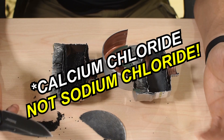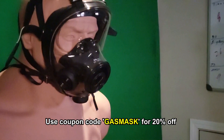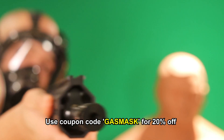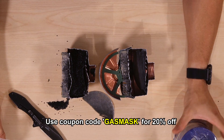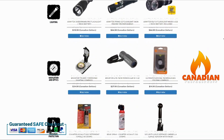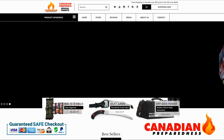You can get these gas mask filters and the SGE 400/3 masks and SGE 150 masks at canadianpreparedness.com. We currently have a sale going on — 20% off for one week only. If you want to support the channel, get yourself a brand new gas mask and filters from canadianpreparedness.com or bugoutroll.ca — premium quality gear at the best possible price. We offer free shipping to the US for orders over $200 USD and free shipping to Canada for orders over $75.